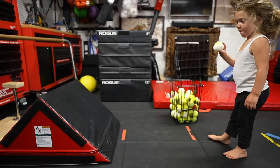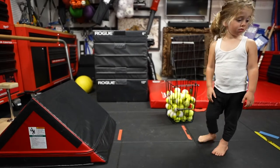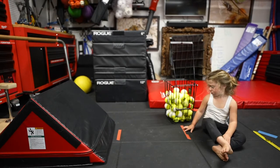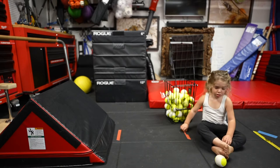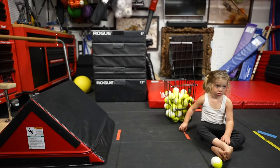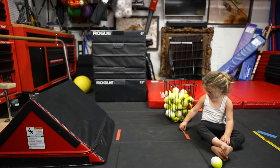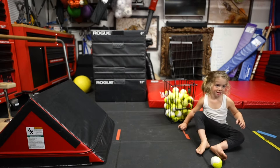You're gonna throw the tennis ball at it and catch it. Try again. That was good. Good job. All I need you to do is catch one with each hand. One with your right hand and one with your left hand.